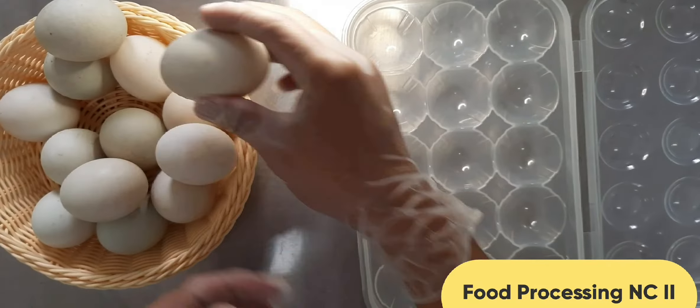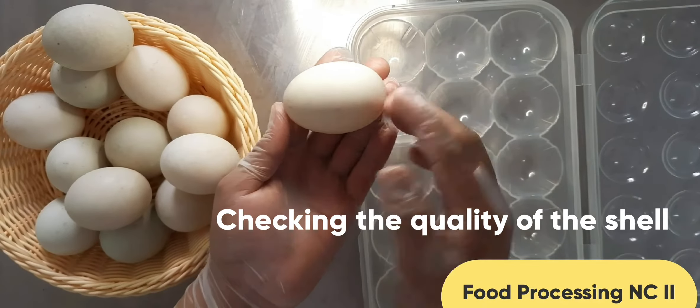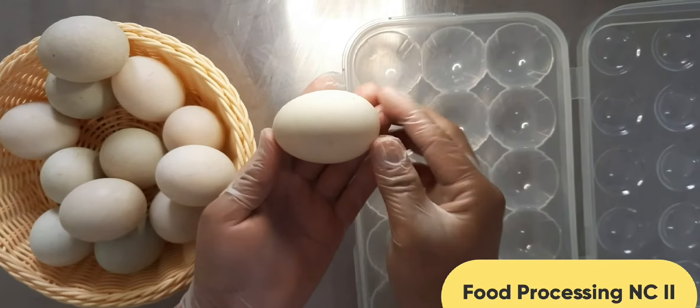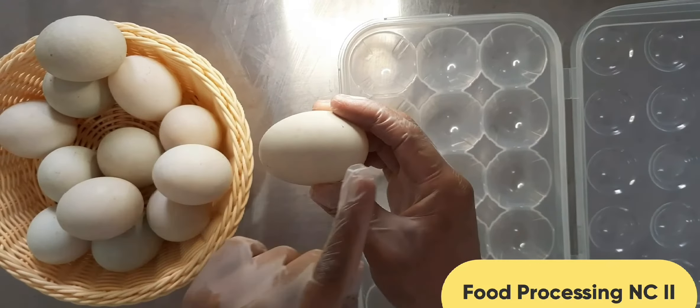Exterior grading — checking the quality of the shell. The ideal egg shell is clean, smooth, and oval in shape, with one end bigger than the other.